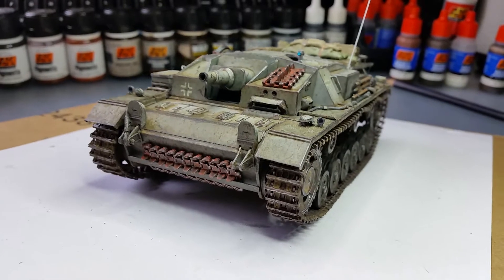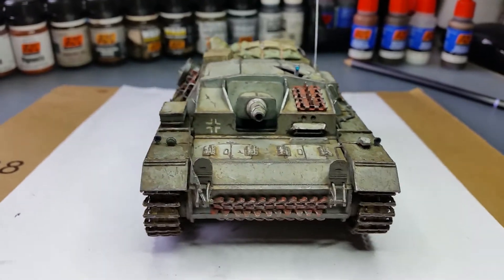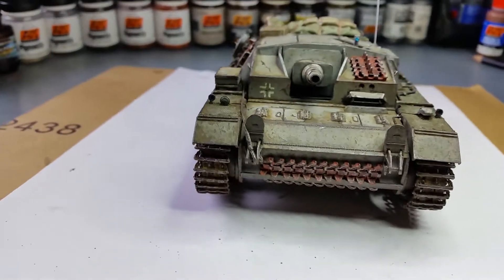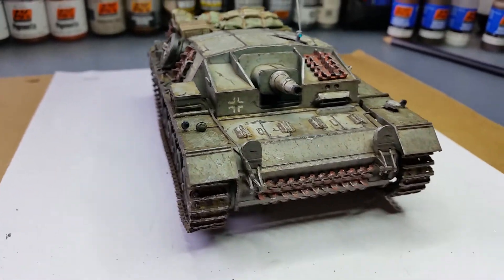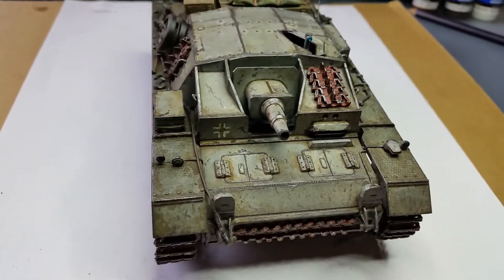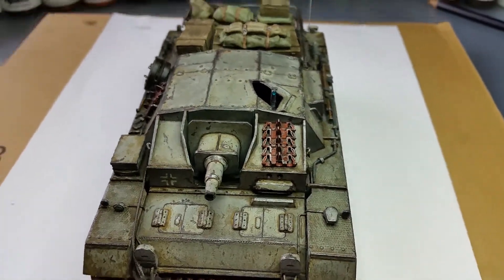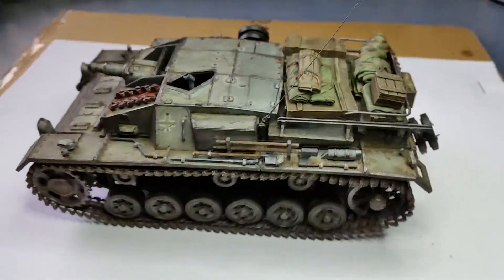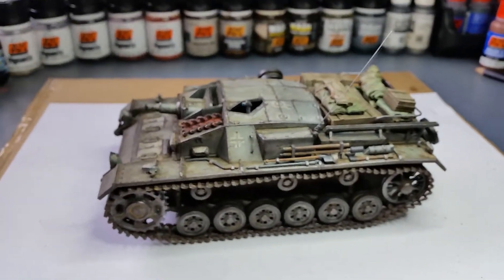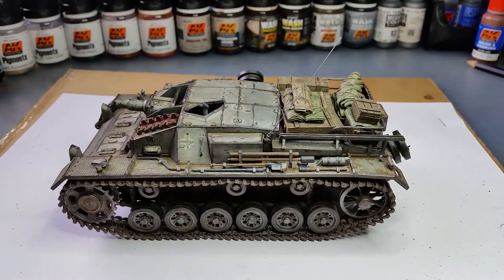The only aftermarket parts I used were the towing cable set from a company called Eureka XXL. The towing cables look pretty neat — you can see the metal showing through in places where the paint was rubbed off. And the stowage is from Value Gear, which I've used on a similar build for the Fury tank.